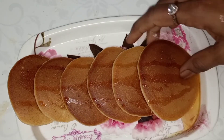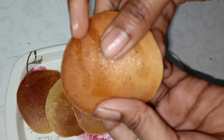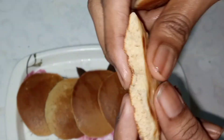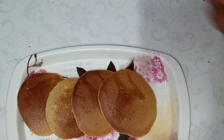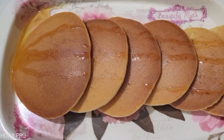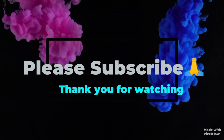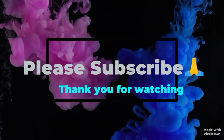You can definitely try this recipe. The pancakes are soft and spongy. They are easy to prepare as a baby snack. Can you try these healthy breakfast and snack recipes? If you like this video, please like, share, and subscribe to our channel.